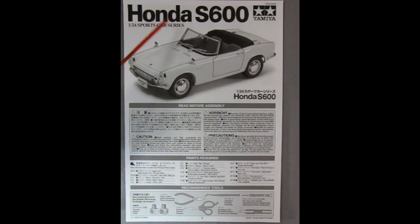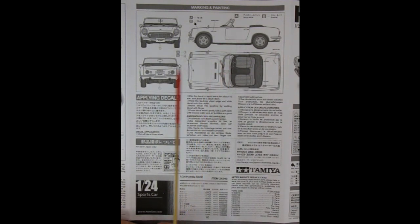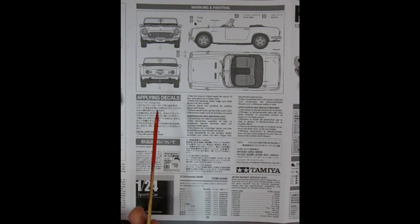This is the Honda S600, a 1/24th sports car series model kit. Here we have the read-before-assembly section, the paints required, and our tools. On the back of the instruction sheet are the technical blueprint drawings of the car, including the side view, top view, front, and back, plus locations for all the decals we will be encountering. Underneath is a box on how to apply the decals, contact information from Tamiya, and an aftermarket service card listing all the part numbers for replacement parts in English and Japanese.